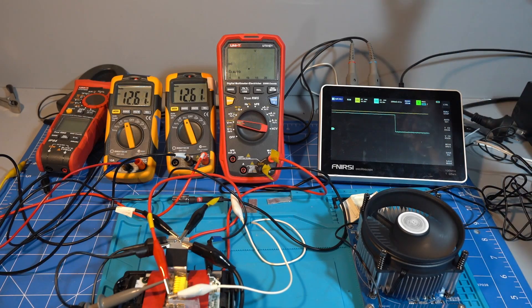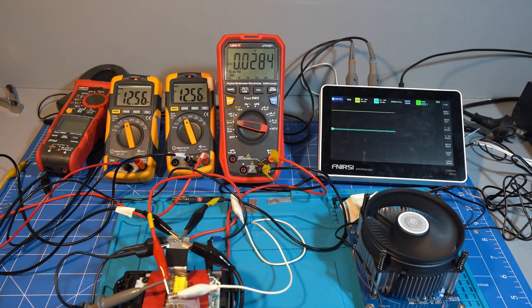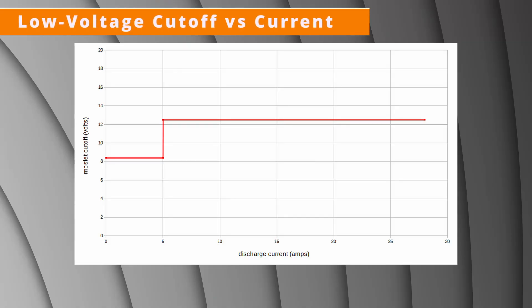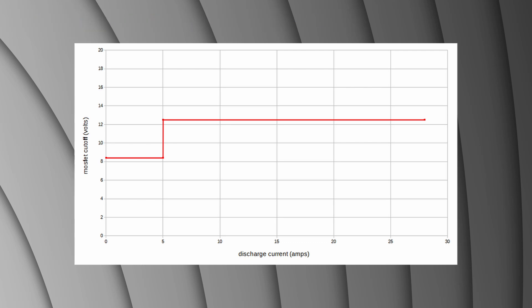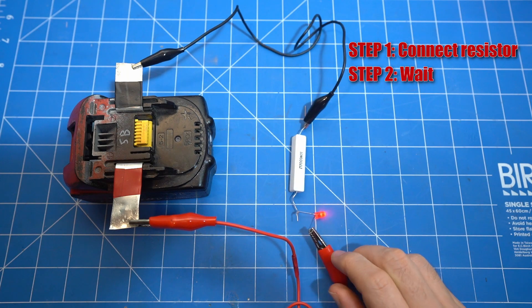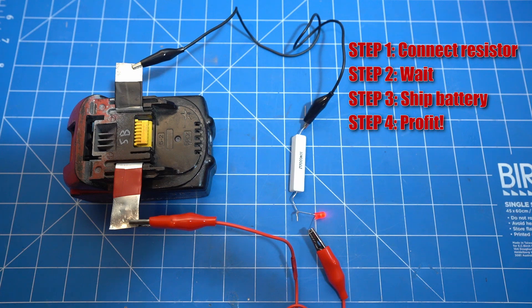When we drain at 4A, we see the D pin go low at 12.5V, but the MOSFET doesn't turn off. It keeps going and eventually the MOSFET turns off at 8.4V, which is the same result as Sauron Makes. It turns out 5A is the threshold for changing between the 8.4V or 12.5V MOSFET cutoff. This is very strange behaviour and my best guess is that this is intended to put the battery into storage mode for shipping.